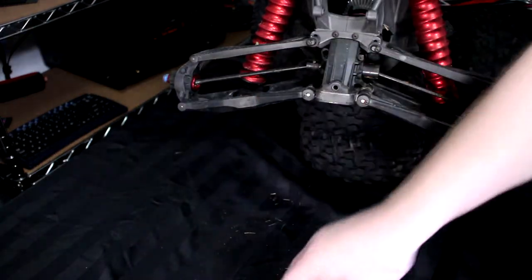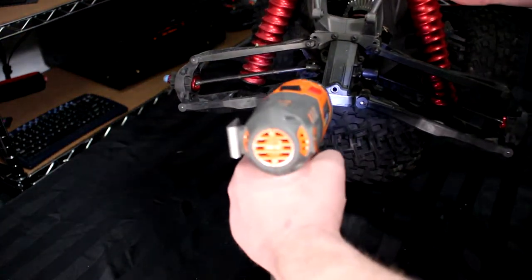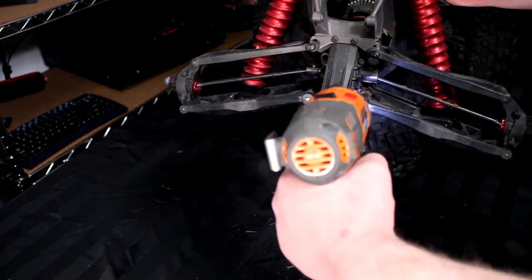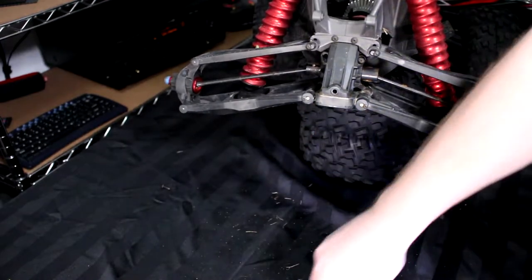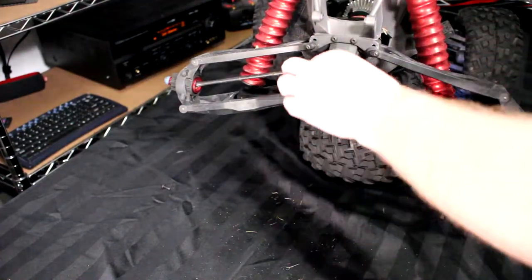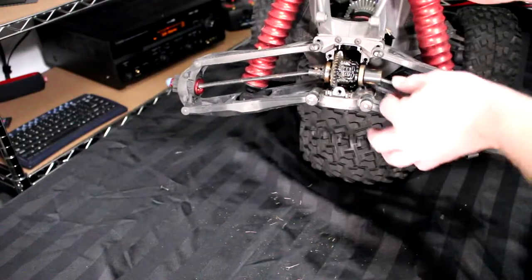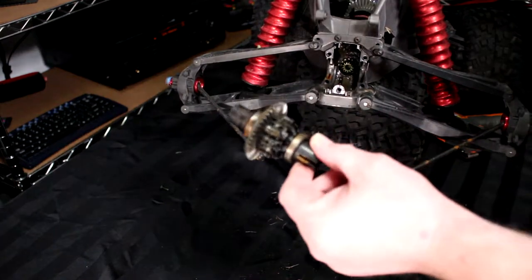Compared with Traxxas' other vehicles, sometimes you need to remove half of the vehicle to have access to the diff — but not on the X-Maxx. On the X-Maxx it's like I said, it's six screws to remove the rear plate here. Once you have the plate in your hands, you'll notice the diff came out — you just physically pull on it and you have your diff in your hands.